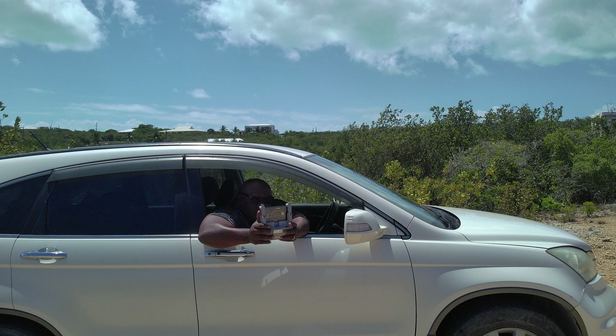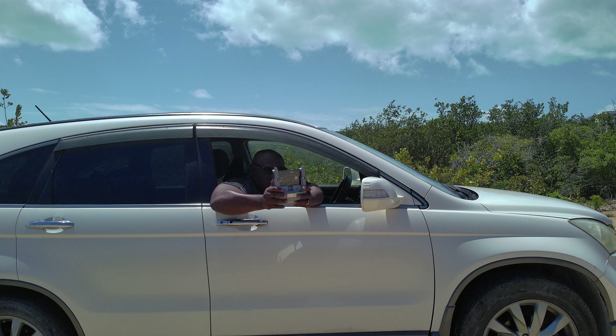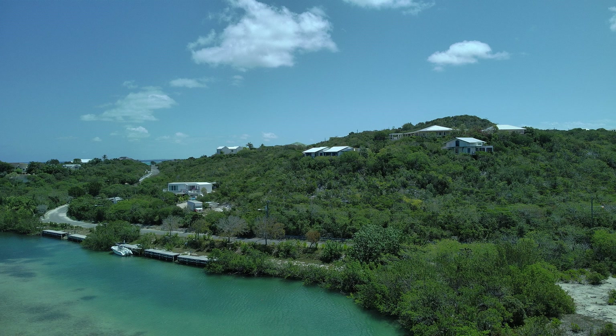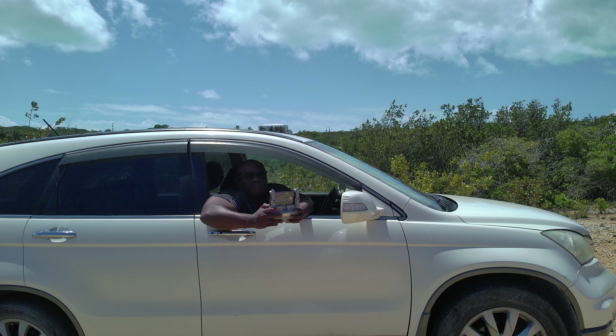Welcome to the Hobby Joan Pilot Channel. Today I'm here in Thompson Cove and I have with me the Walkera T210 Mini. I'm going to fly it about and talk about this drone a little, and I'm going to talk about the area in which I am flying. So, stay tuned.